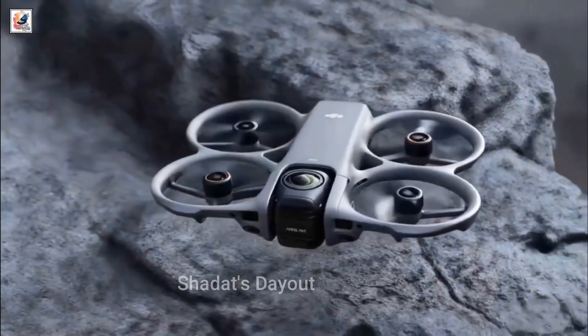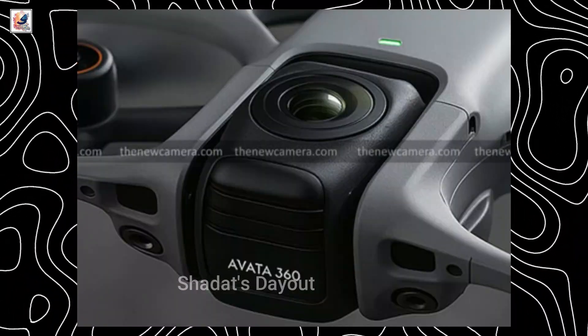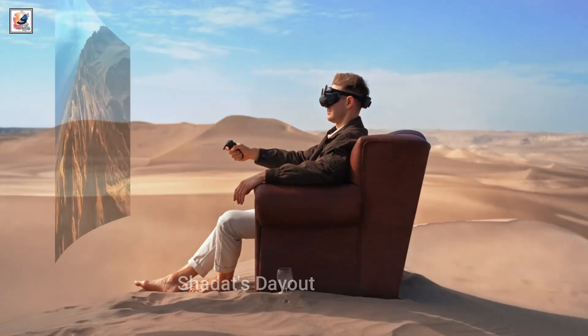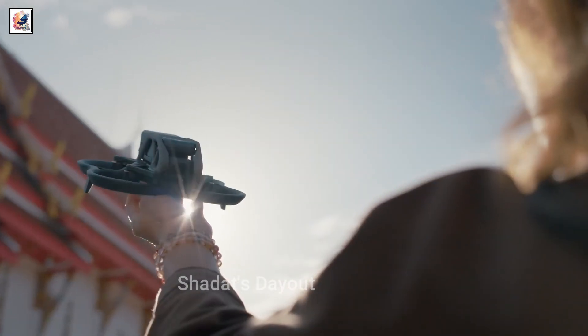Finally, we have more information and leaks about the DJI AVIDA 360 drone. We covered a lot of information earlier about the AVIDA 360. The AVIDA 360 is a DJI FPV drone with 360 video recording capability. The DJI AVIDA 360 drone is coming to compete against the Anti-Gravity A1 drone.